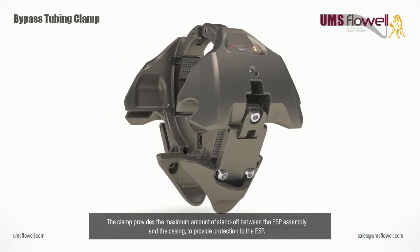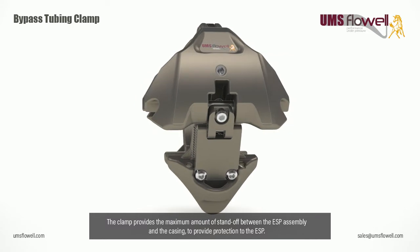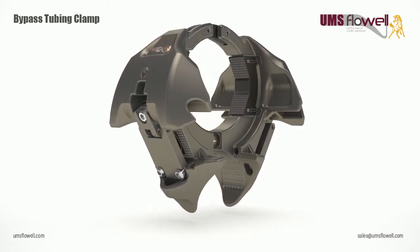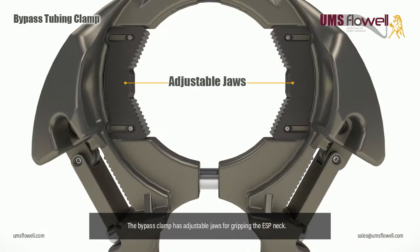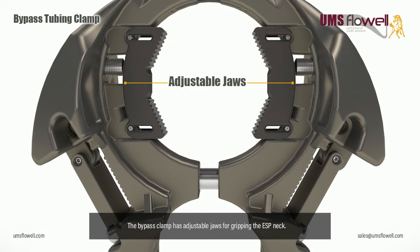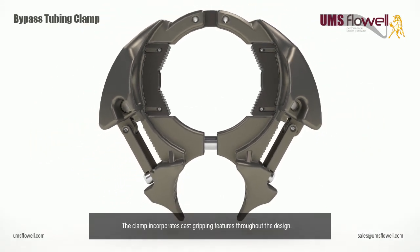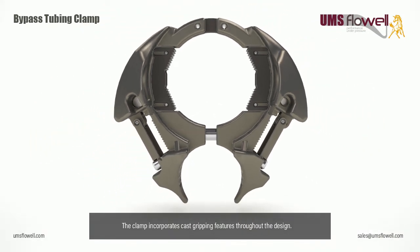The clamp provides the maximum amount of standoff between the ESP assembly and the casing to provide protection to the ESP. The bypass clamp has adjustable jaws for gripping the ESP neck, and incorporates cast gripping features throughout the design.